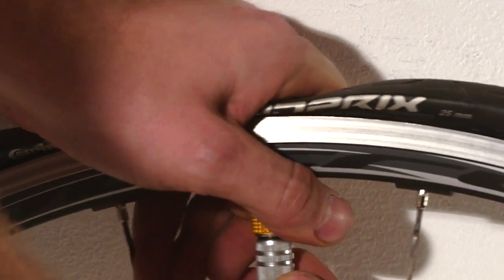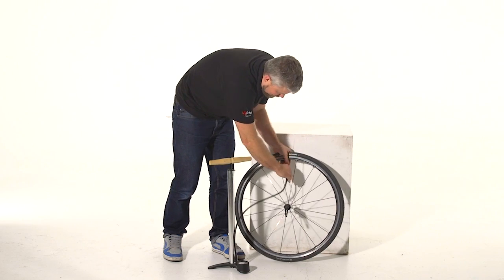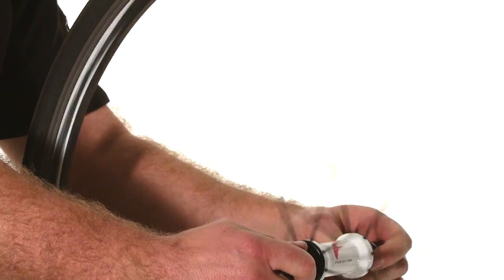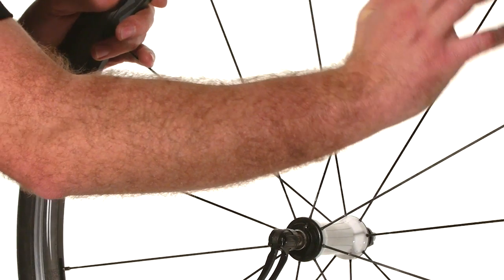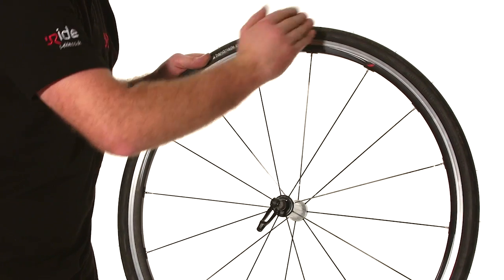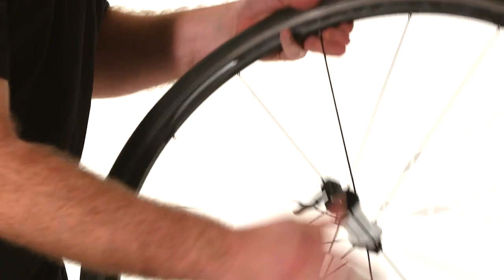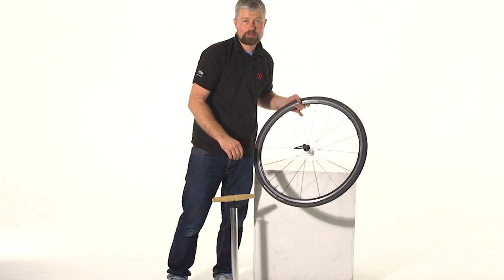With everything fitted, inflate the tyre. Once you're up to your desired pressure, remove the pump and nip up the little lock nut on your valve. Then check that the tyre is seated correctly — if there are any lumps or you can see it's not seated evenly by looking at the line which runs around the edge of the tyre by the rim, and you can see that oscillating, it's not fitted properly and you're better off letting it down and refitting it. You can always over-inflate slightly to help pop it into place, then reduce the pressure back down.